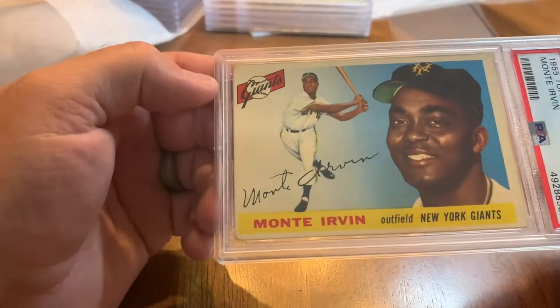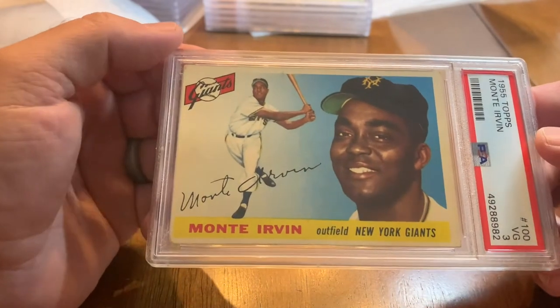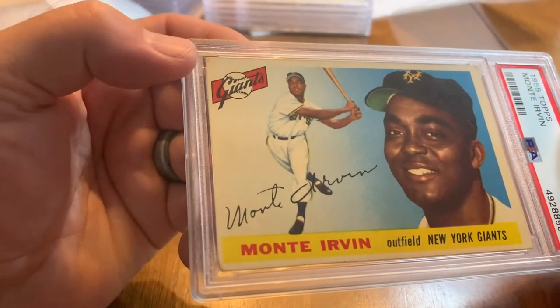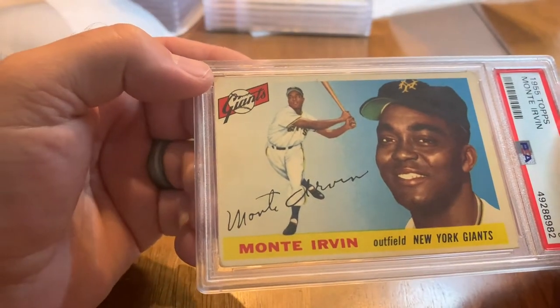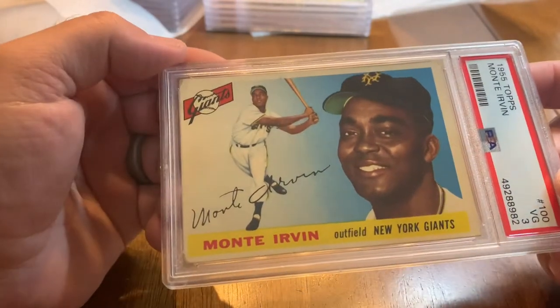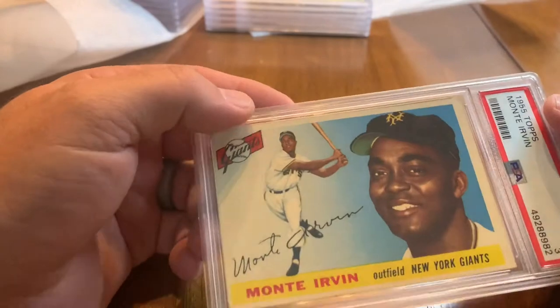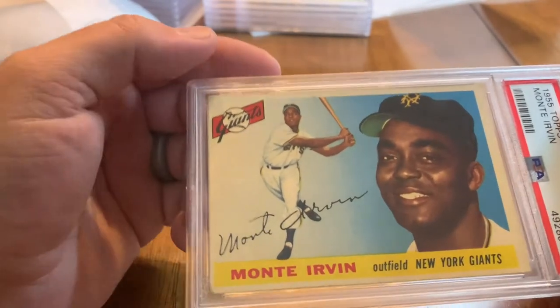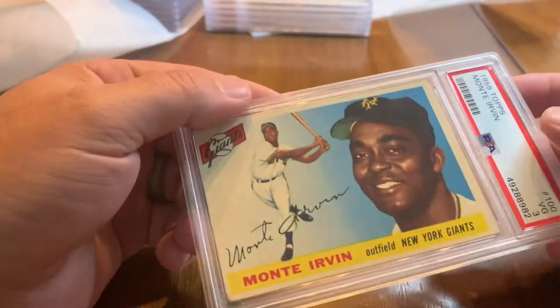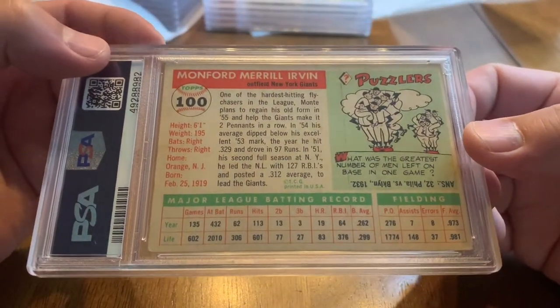Hall of Famer Monty Irvin 1955 Topps — got a 3. I'm guessing for 1953, 1954, and 1955 I didn't have a lot of these slabbed particularly, and thought it would be cool to have a couple from each year slabbed. I tried to choose some of the best players I had or players with good and compelling stories.